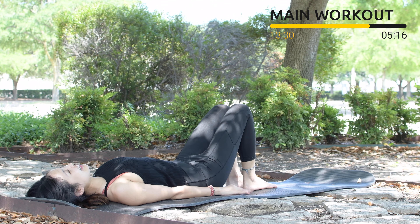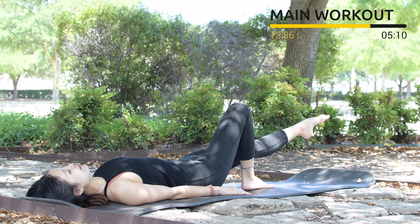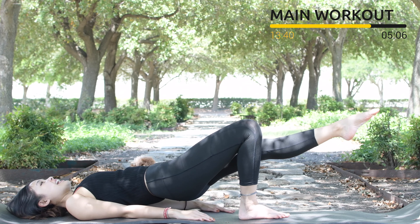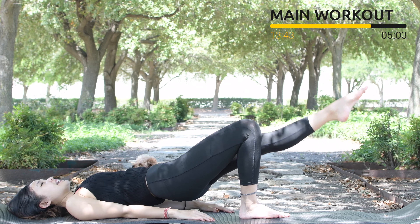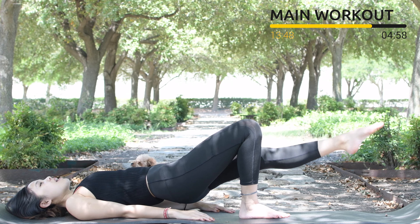When you're ready, lengthen your leg to the opposite side. Keep breathing. Slowly draw your hips all the way up as high as you can. Make a little pulse again for 10, 9, 8, 7, 6, 5, 4, 3, 2, 1.